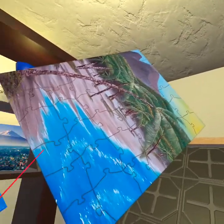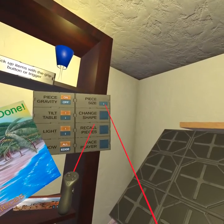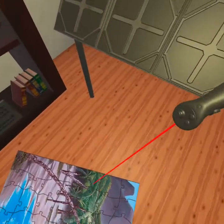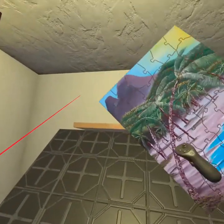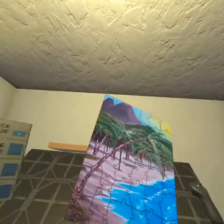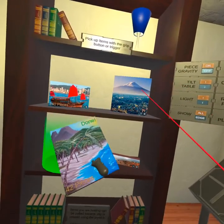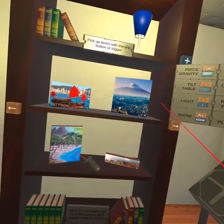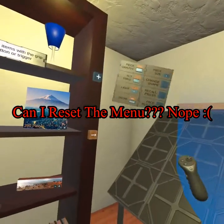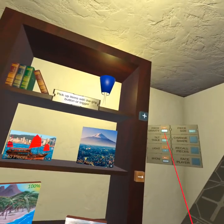Oh, alright. My big button just vanished entirely — I don't even have a big button anymore. Well, that's a special one. We're done with this puzzle anyway, so let's put it there. I don't know what to do about that other than stop and restart.